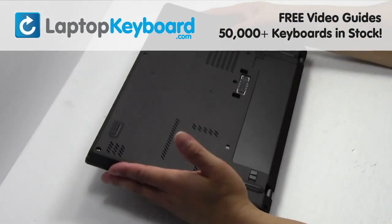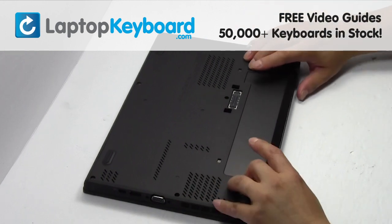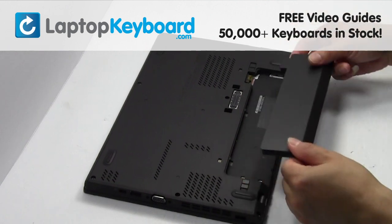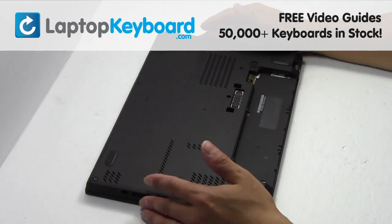Turn the laptop over. Remove the laptop battery. Remove the screws. Remove the cover.